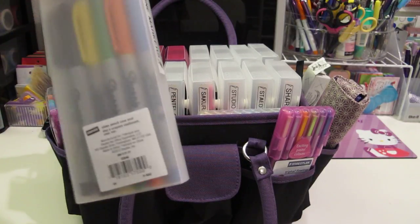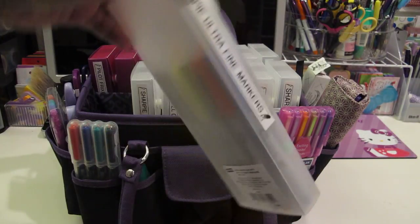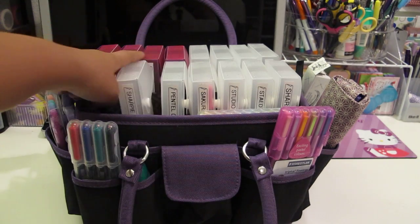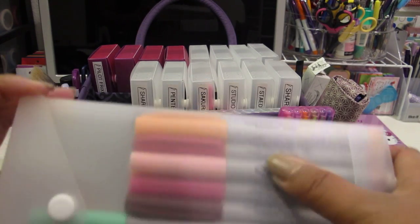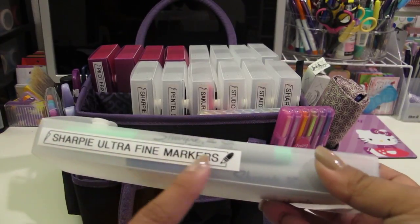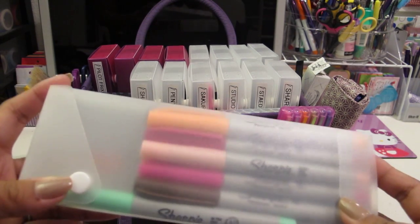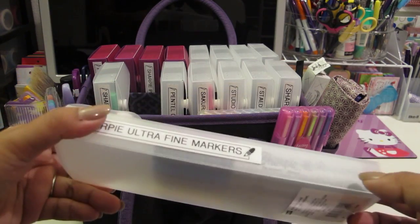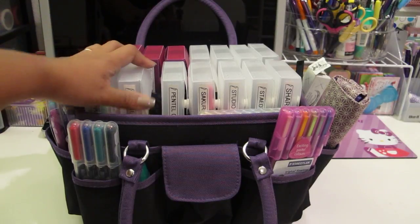I use Staples Pencil Slider Cases. I mainly like the clear frosted ones so that I can see what the pens are on the inside. I have each box labeled with my label maker. These are my Sharpie Ultra Fine Markers - I have lots of colors and two boxes because I have so many. I love using these for writing on my washi tape; they write really well with that.